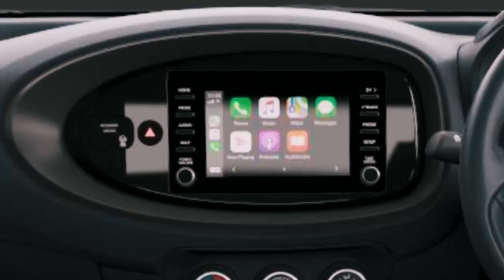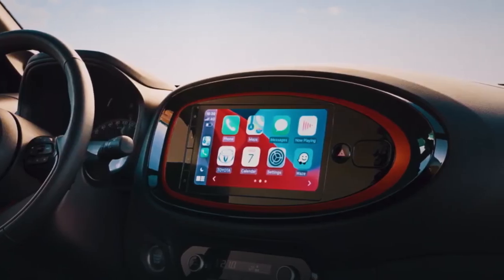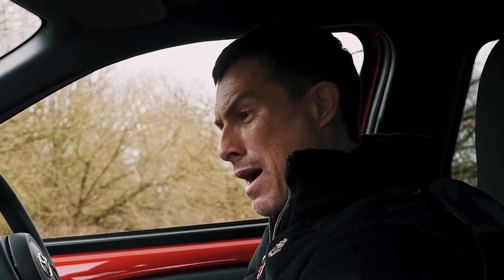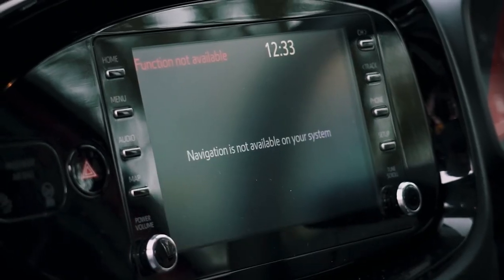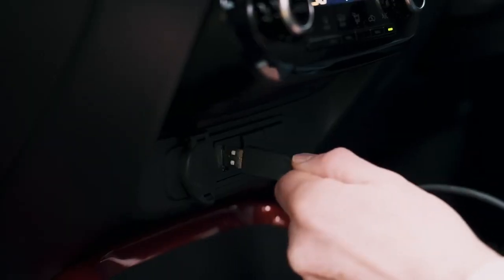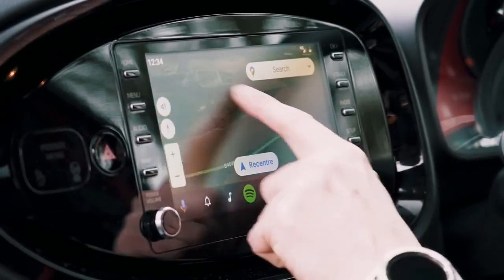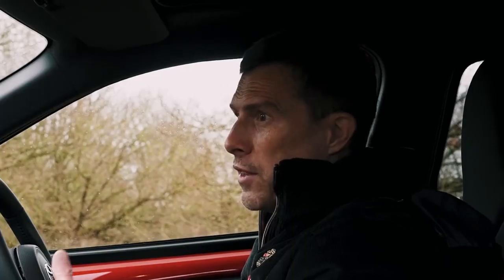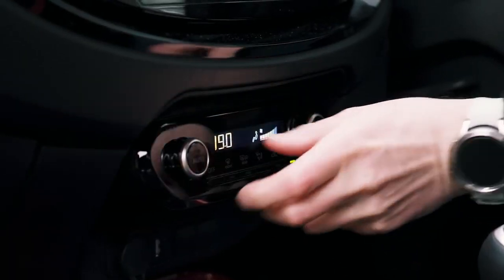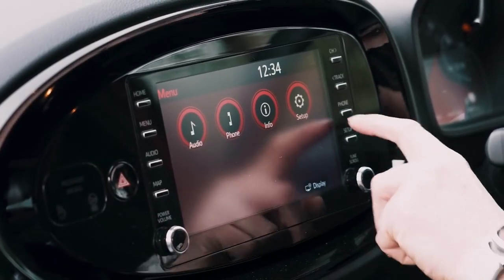When it comes to infotainment, the entry-level car gets a 7-inch screen, then you can step up to an 8-inch screen — which is what this is — and then the top of the range gets a 9-inch screen with inbuilt sat-nav. The lower two infotainment systems don't have sat-nav, but they do have a map button which just reminds you that you couldn't afford satellite navigation. It doesn't really matter because all models have Apple CarPlay and Android Auto. When you plug that in and hit the map button, you get Google Maps. The touchscreen is quite easy to navigate, though the graphics are a little bit low-def.